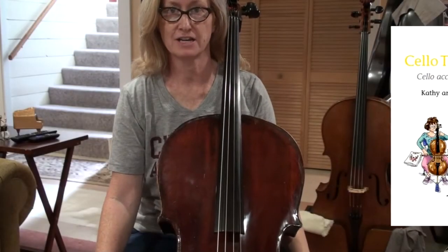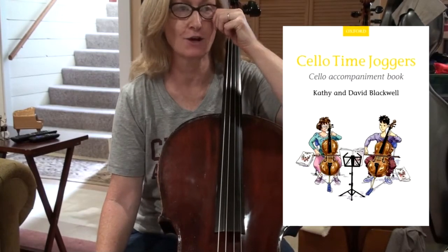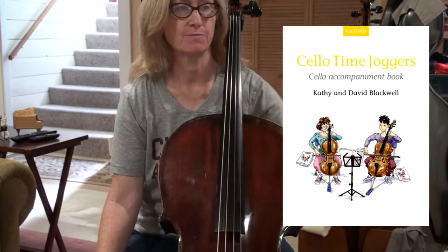This is the last page in Cello-Time Joggers, okay? It's called Scaly Things. We're gonna do the whole page in one video, okay?